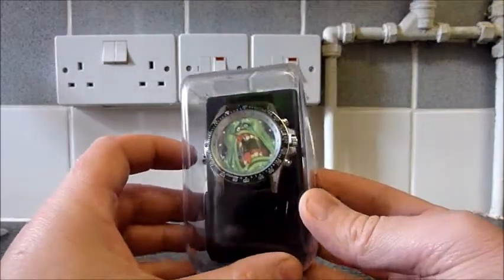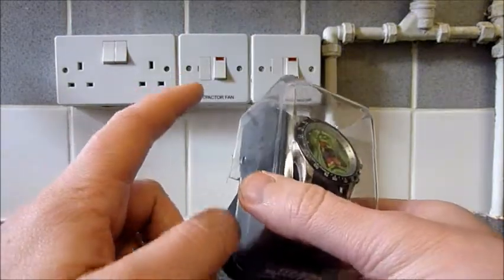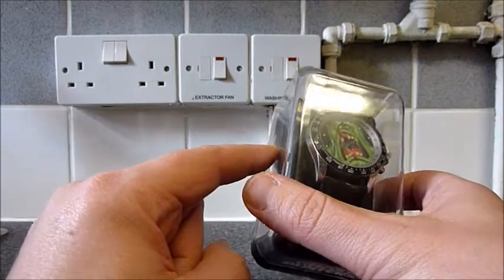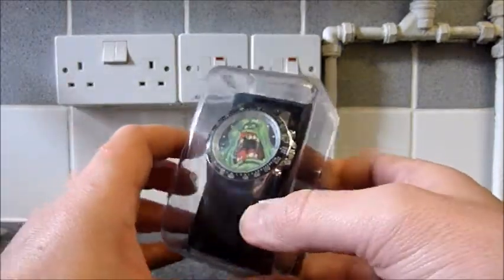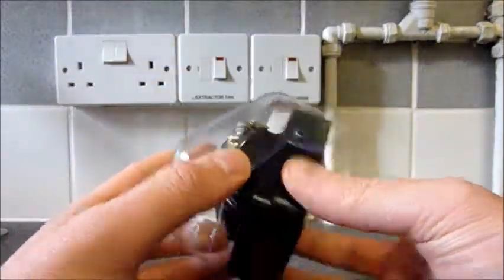I recently got this Ghostbusters watch from eBay. At the time of recording there's one seller in the UK with these. They're selling them for £5 plus about £3 postage I think. They've still got quite a lot in stock so if you like this watch I recommend jumping on it before they sell out.